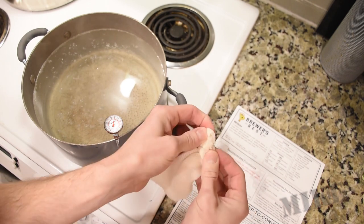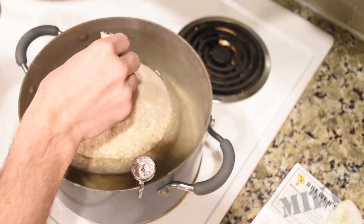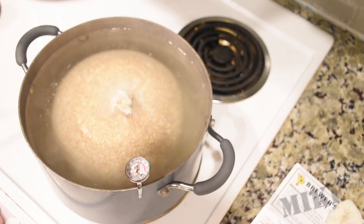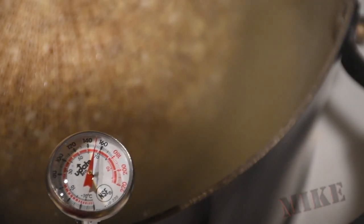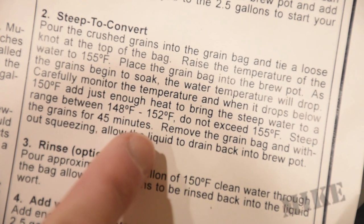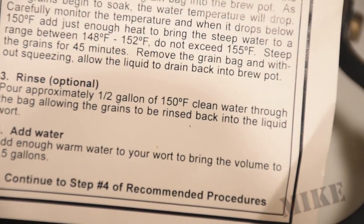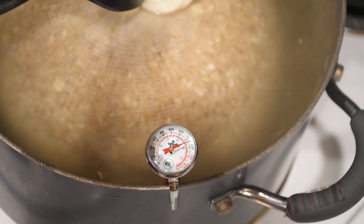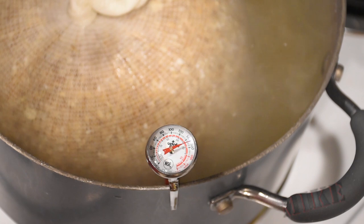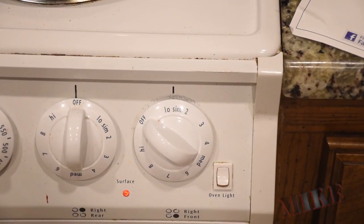First mistake from the first batch: I just dumped the hops directly into the brew pot and they were a pain to strain out because I didn't have a strainer. So put your hops inside a mesh bag of some sort so you just remove the bag when it's done. This steep-to-convert is extremely temperature critical — it cannot exceed 155°F. I've got it pegged at 150°F, which is in the exact middle of the specified range — only a four-degree range. It takes 45 minutes. Read the instructions thoroughly five times before you start so you know exactly what's next.